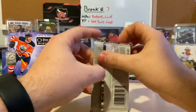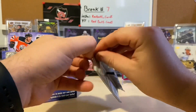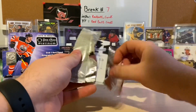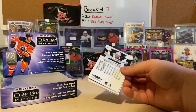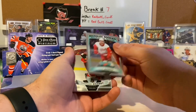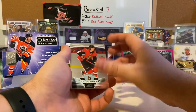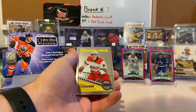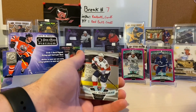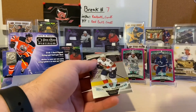Seems like I just cannot open any packs — it started off real easy, but here we go. Last pack: marquee rookie of Philip Zadina, Thomas Chabot, a retro Teuvo Teravainen from the Carolina Hurricanes, and Jonathan Huberdeau.